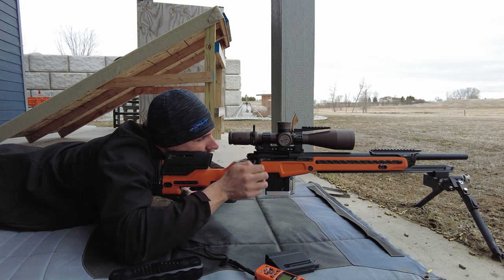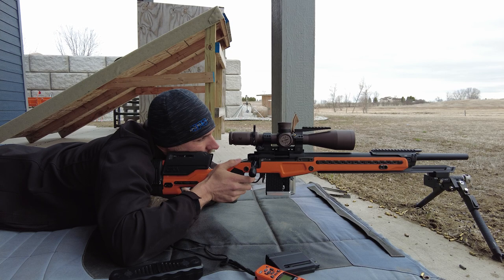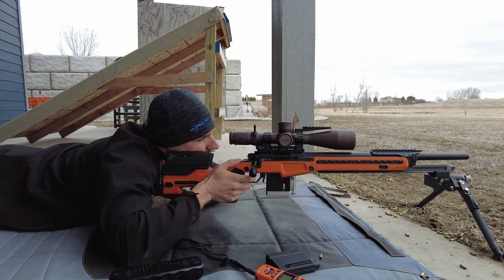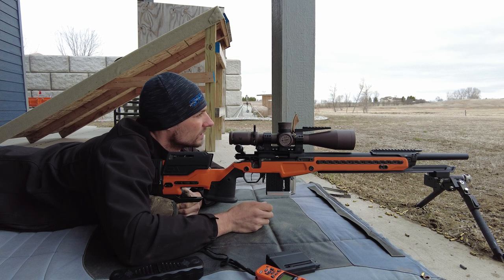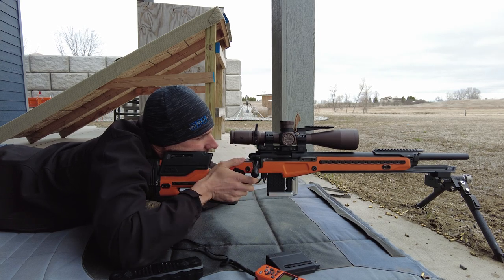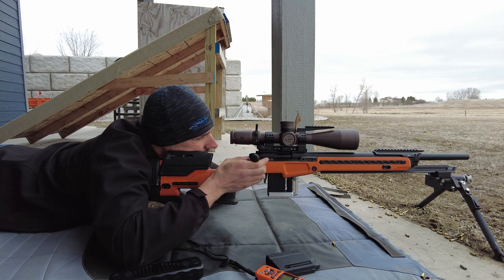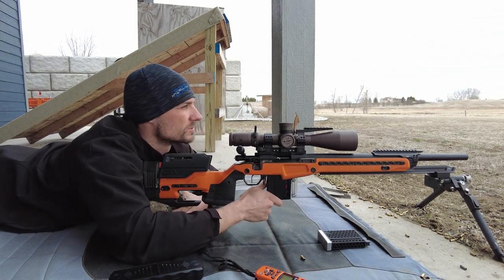I'm just going to get some rounds down the rifle — that's all the goal is — and see how it goes. So that first one went in nicely. We have a little less wind here. Just stacking them though. I don't have my spinner target out there... oh yeah, there is one out there. All right, here we go. Let's really run it. I don't know how many rounds that was — if you guys count them — I think 14. I'll just switch back to this one real quick.